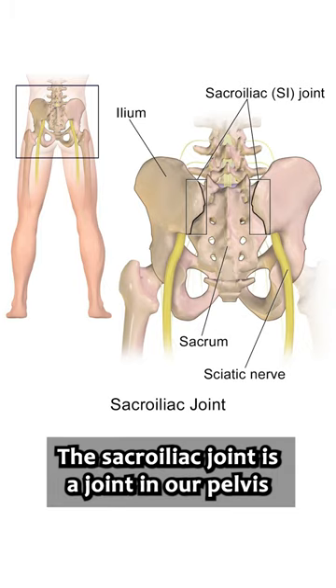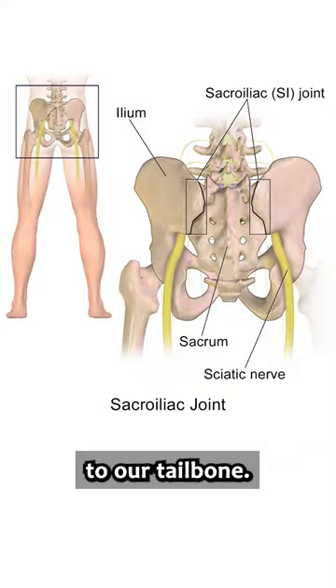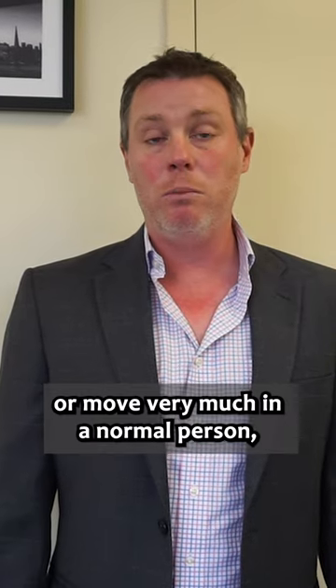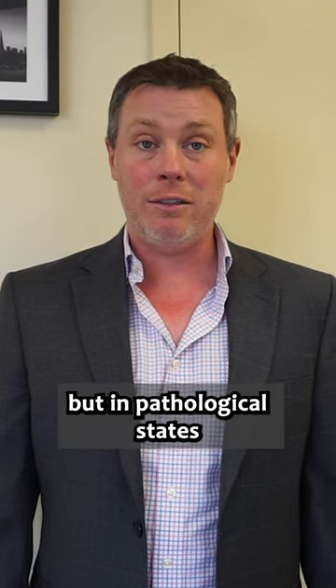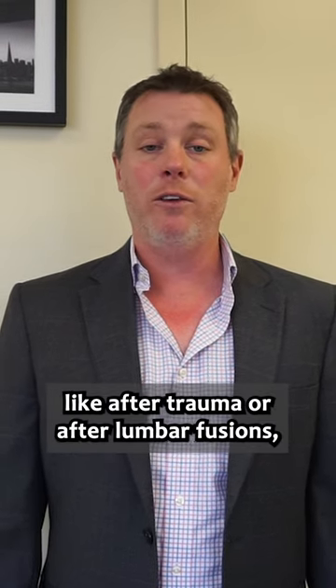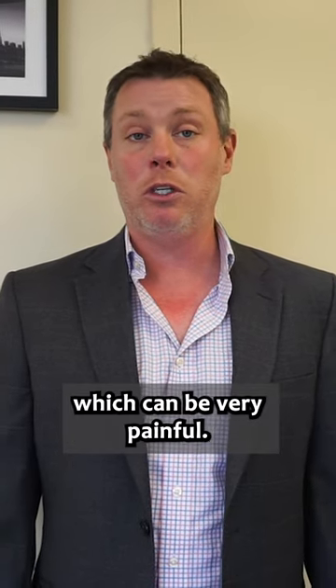Today we're talking about sacroiliac joint fusion, or SI fusion. The sacroiliac joint is a joint in our pelvis that connects the outside of our pelvis to our tailbone. That's a joint that doesn't really do much or move very much in a normal person, but in pathological states like after trauma or after lumbar fusion, we can start asking our sacroiliac joints to move too much, which can be very painful.